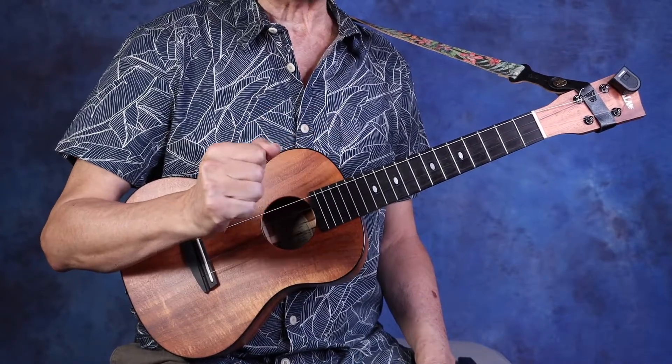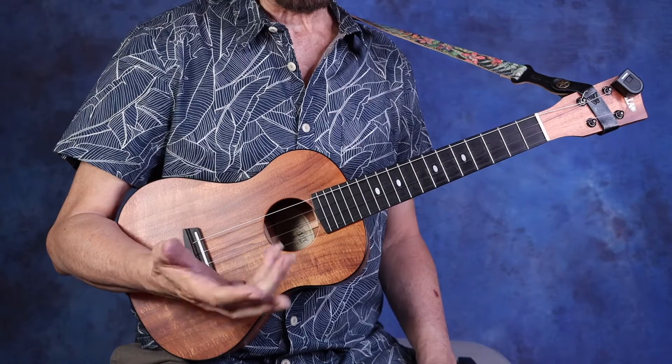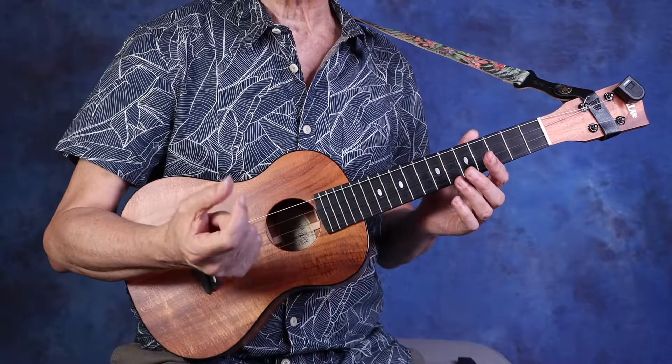Ode to Joy has a very simple phrase structure. There are four phrases and each phrase is four measures long. If you look on your music, each line is the phrase. So what I'm going to do is when I get to the final measure of each line, I'm going to strum four times instead of two.